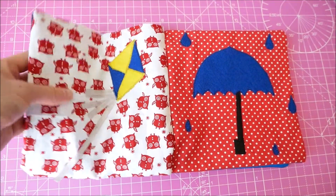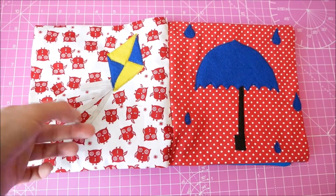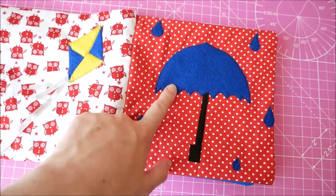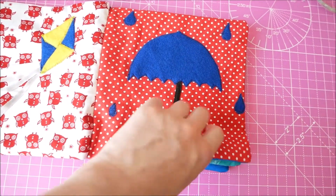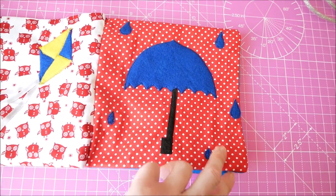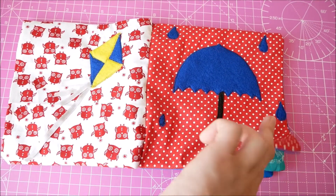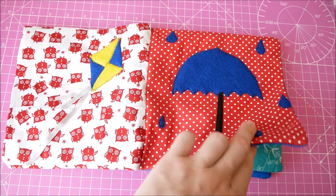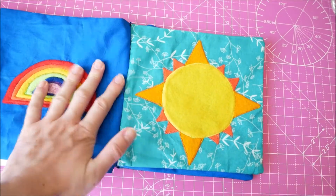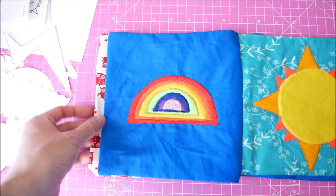This is a kite made of felt, and I used some ribbons for the kite string. I've got an umbrella with some raindrops, and inside this page you can hear there is crinkle plastic, which I bought off eBay ages ago. I've made some crinkle sensory toys for the baby using the crinkle plastic as well, but I just had a bit left over.